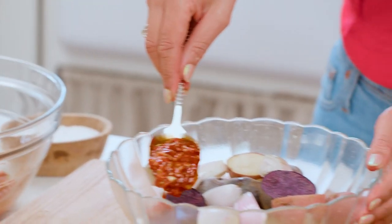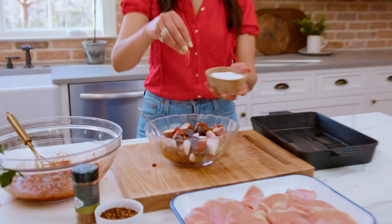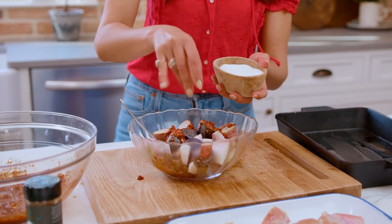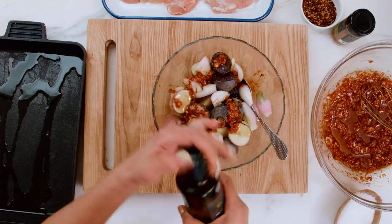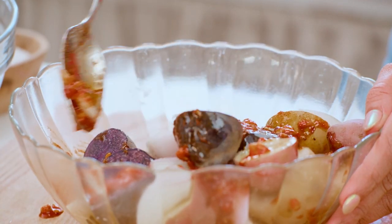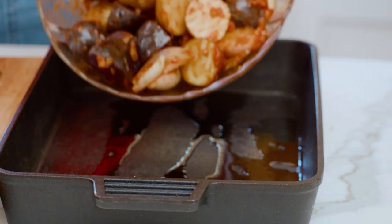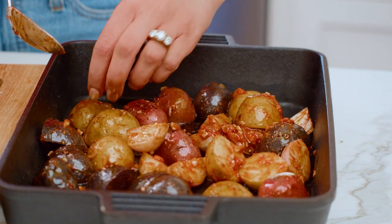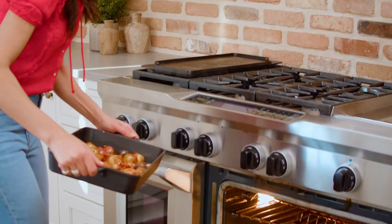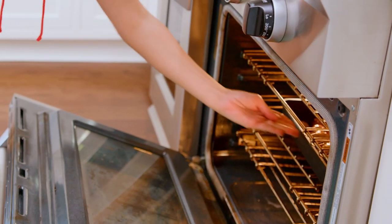Now we're gonna go ahead and put the delicious baharat rub all over this potato party. A good dash of kosher salt, and help it out with a drizzle of extra virgin olive oil. Now toss — flavor party right here. Add these potatoes in, and I like to put them on their flat side. We're going in the oven at 425 degrees for about 10 to 15 minutes with the potatoes by themselves.